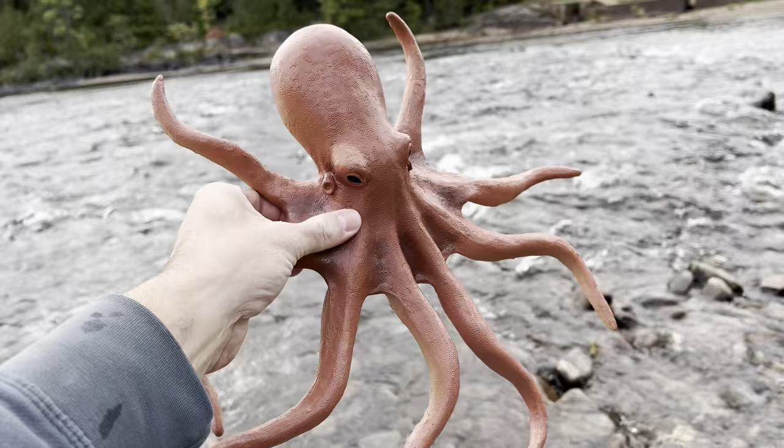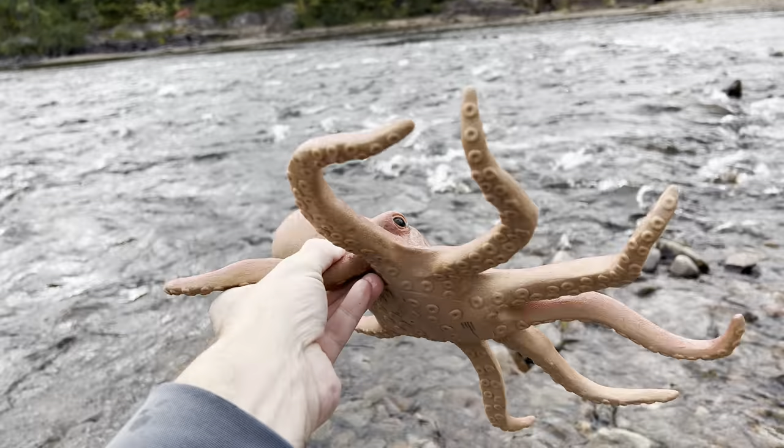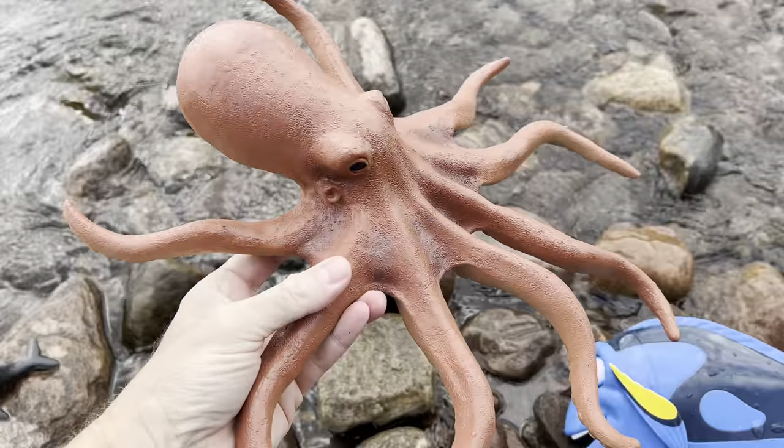Look at this — it's an octopus! The octopus has eight tentacles. We'll put the octopus over here.